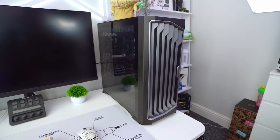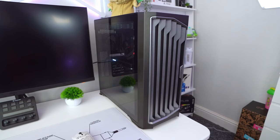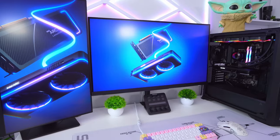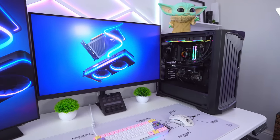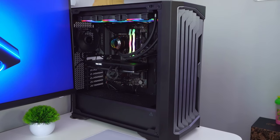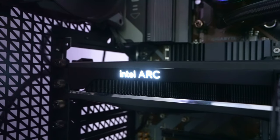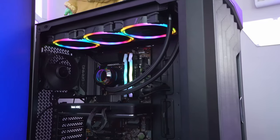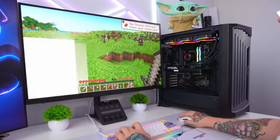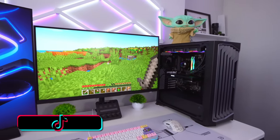Now for the moment of truth — will this PC boot? It has power, the RGB kicks in, and we are all good. I'm super happy with how this build turned out. It's a lot more budget-focused than my recent builds, with the entire cost coming to just over £1,200. For the specs included, that's pretty decent for the price, and you should get some solid gaming performance. Even though it's not the aesthetic I'd usually go for, I think it looks fantastic.